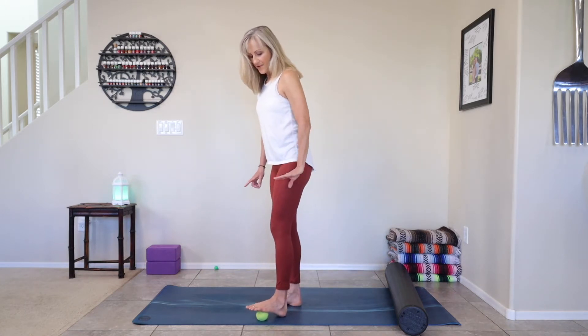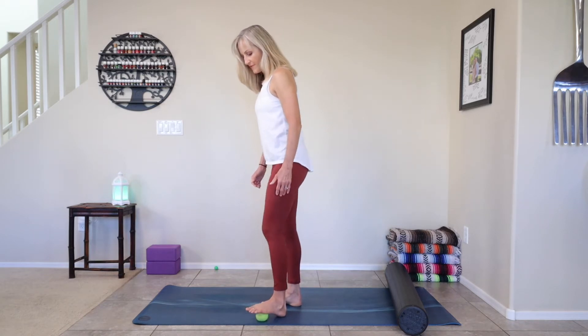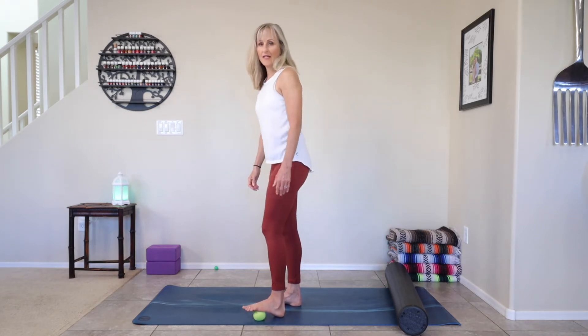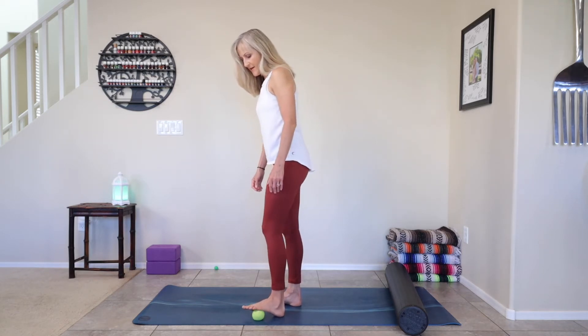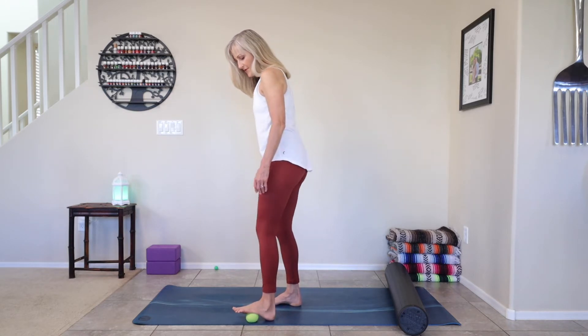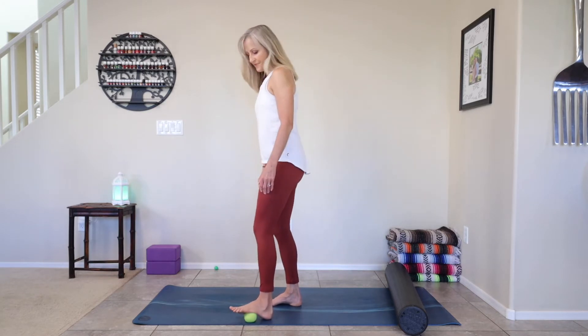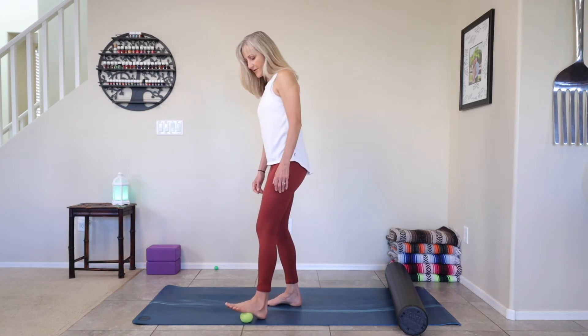Slide your foot forward so that tennis ball goes deeper into that arch, heel still on the floor, and then rock that foot side to side. You can massage the feet every night before bed or in the morning when you get up — jump start your day, relax your feet at night. Moving it deeper into that foot. If you don't have a tennis ball, a racquetball or lacrosse ball works too — those are a little on the harder side, so just something that's comfortable for your foot, massaging it out.